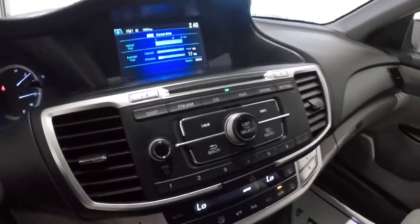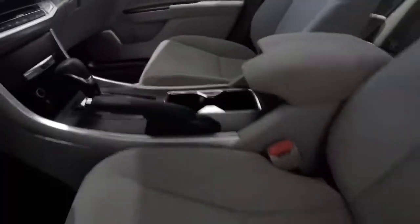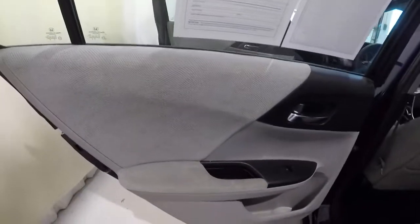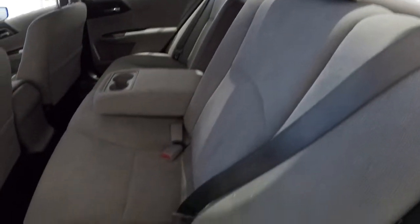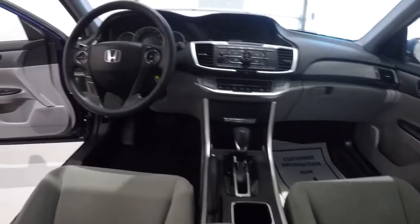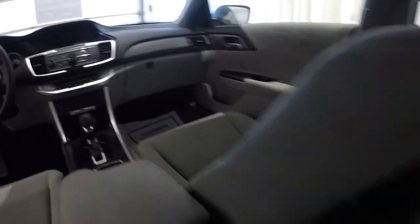Let's take a look in the back seat. The door panels look good, and the back seat cloth is in good shape. It does have the convenient center console with cup holders that pulls down. The cloth is in really good shape — this is a 2013 so you'd expect a little bit of scratches here and there, but everything looks like it's been well taken care of.